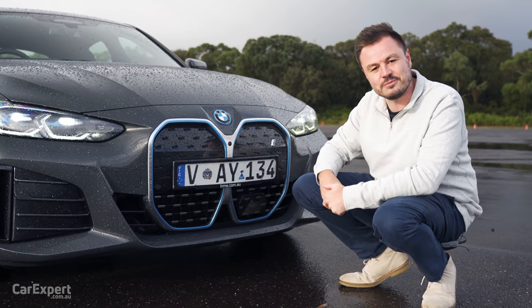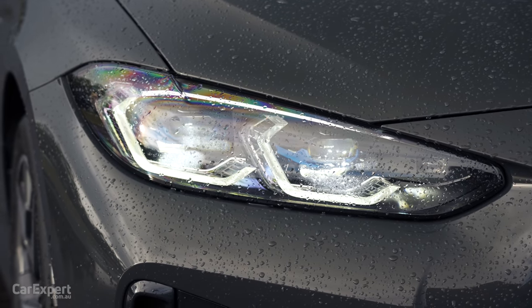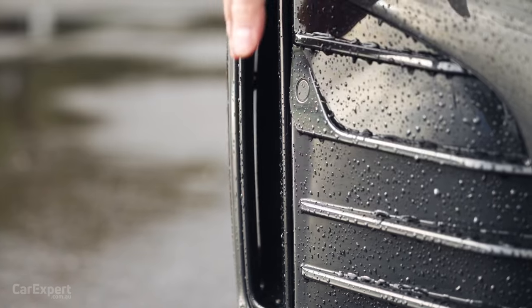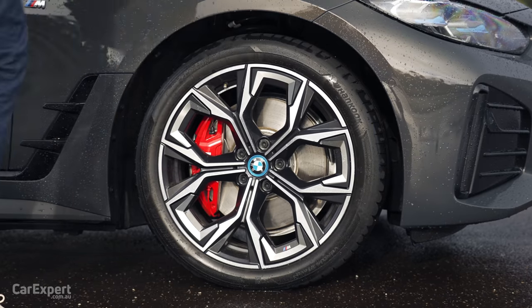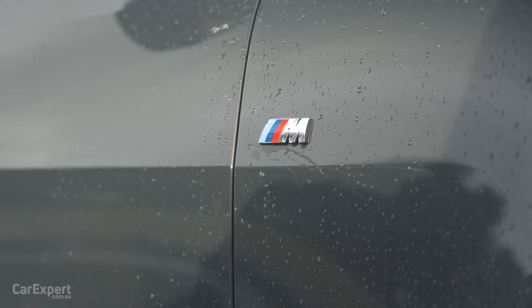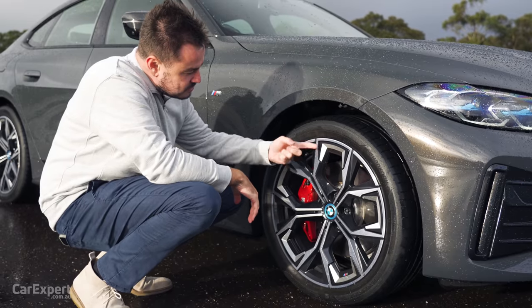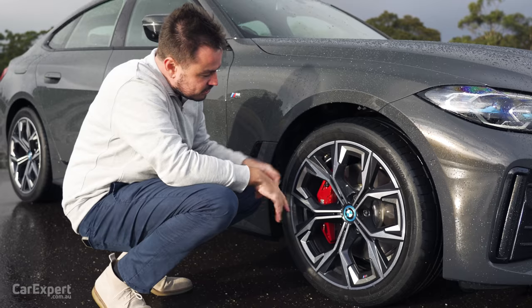Let me know what you think about this big grille in the comments section below - are you getting used to it or do you think they need to go back to being a little bit more traditional? Over on the headlights you have a set of full LED headlights. Love this design too because they have that blue section nestled in there with the LED daytime running light. There's a little aero vent of some description on the side there. You've got yourself a set of 19 inch alloy wheels.